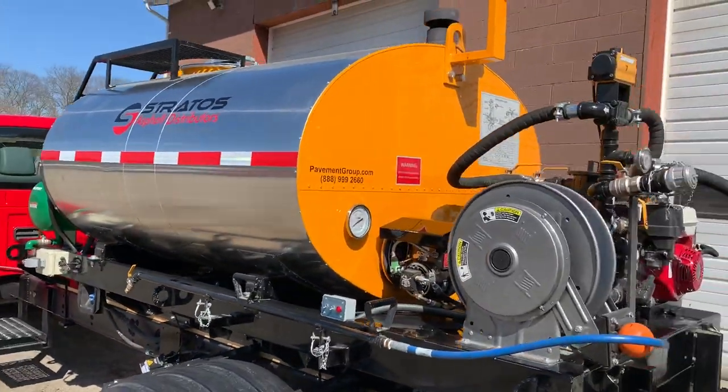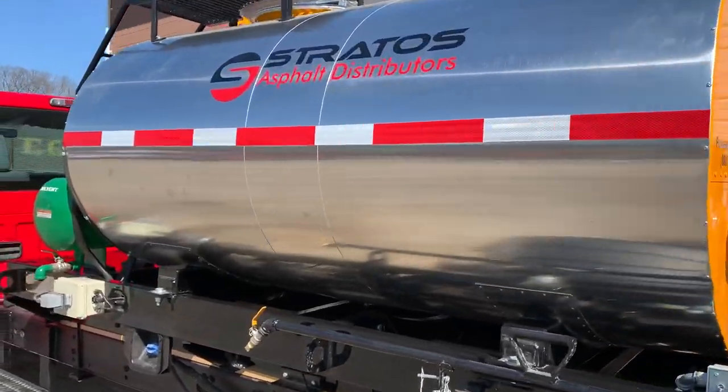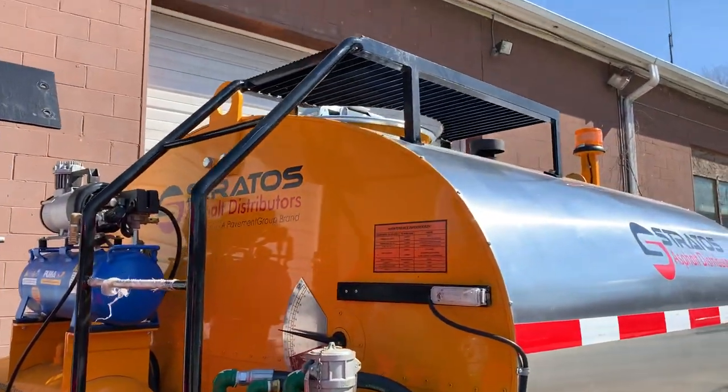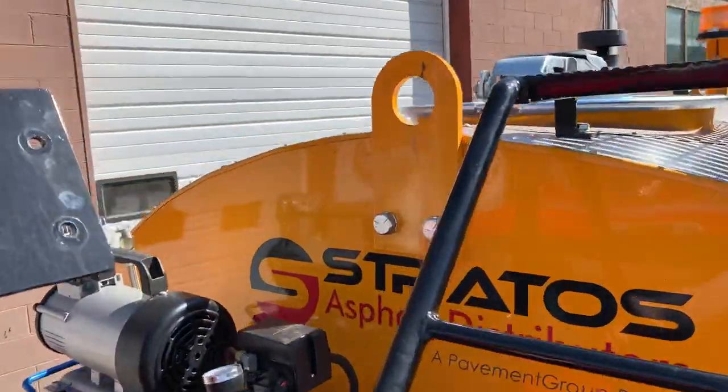Other standard features on this system include the solvent tank — the solvent system that allows you to flush the system out. They all come with a ladder and access to the double-locking DOT-style approved manway up at the top.